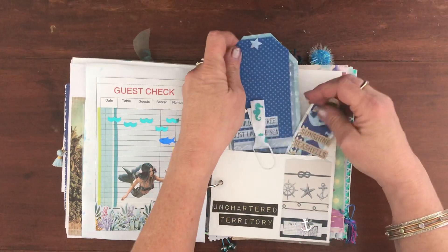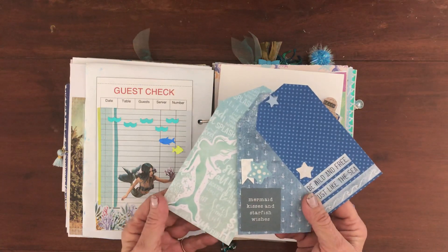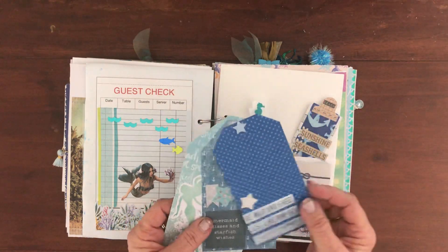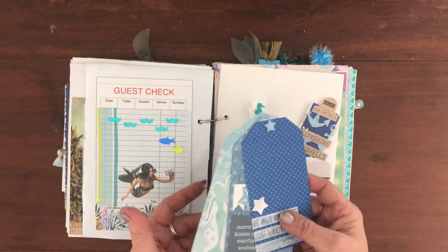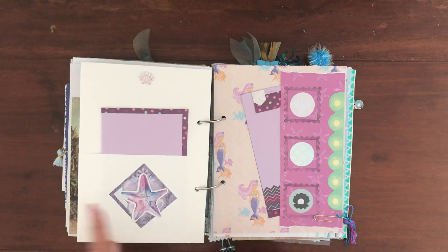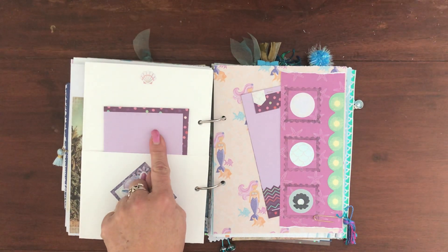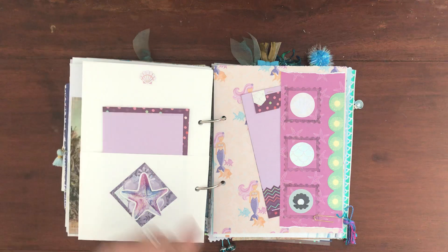I made three tags to go in the pocket — they're held together by a brad but I can pull them apart and use them for journaling. On the other side there's another one of my embellishments. I had this cute note paper that color matched, so I popped that in there.